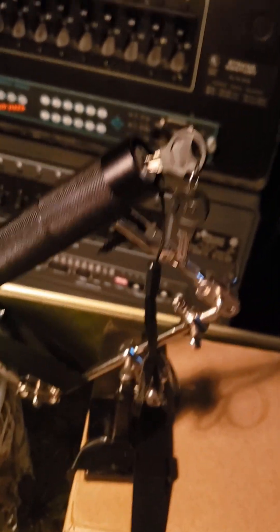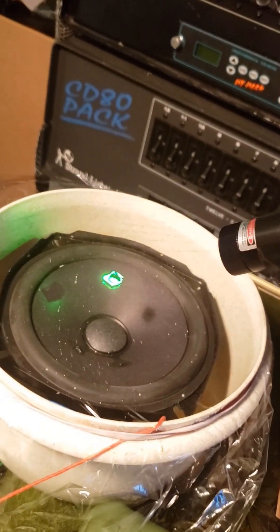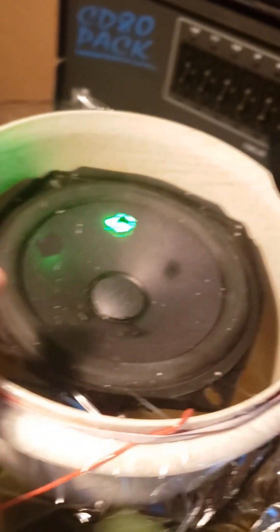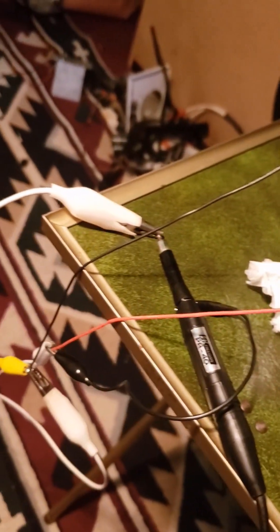Here's my setup. It's actually quite simple. It's just this high-power laser reflecting off of this little piece of mirror. This piece of mirror is glued onto the saran wrap, and then we've got a speaker inside that's being fed audio signals.